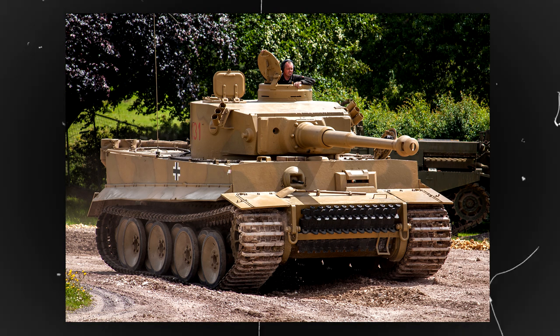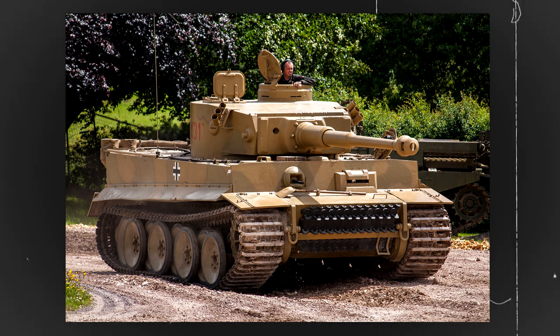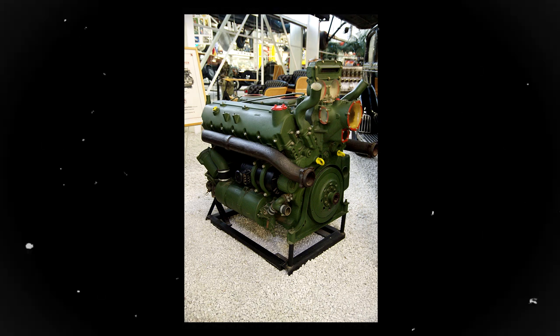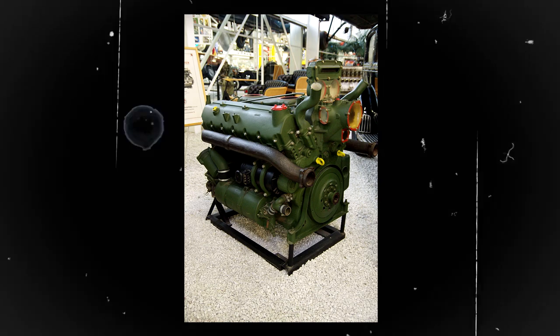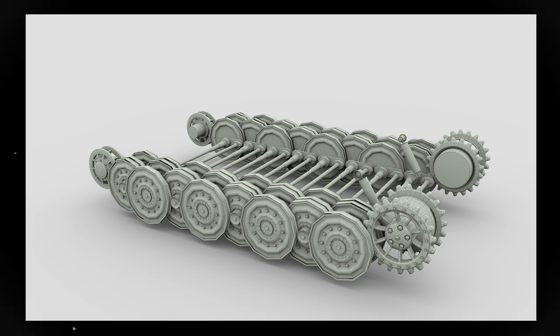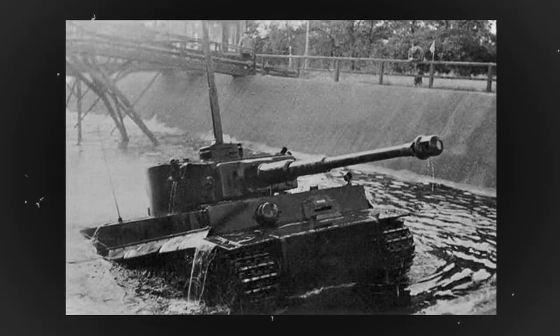Despite its weight of 54 tonnes, the Tiger Tank was surprisingly mobile, thanks to its powerful engine and suspension system. The tank was powered by a 700hp Maybach engine, which allowed it to reach a top speed of 45kmh on the road. The tank's suspension system consisted of 8 interleaved road wheels on each side, which provided a smooth ride and excellent cross-country mobility. The Tiger Tank was also equipped with a snorkel to allow it to cross shallow rivers and streams safely.